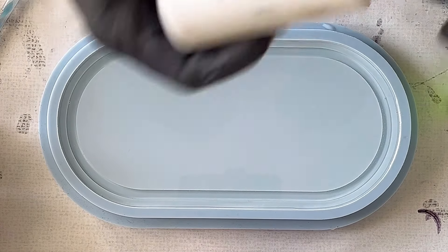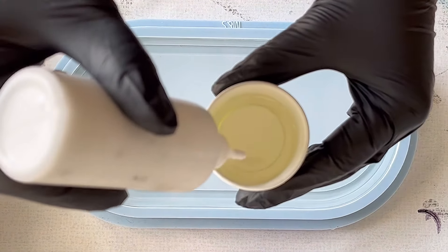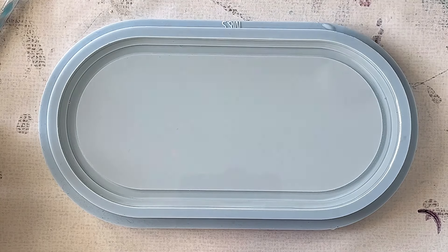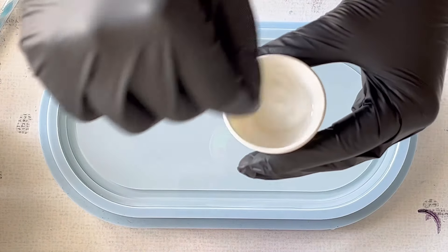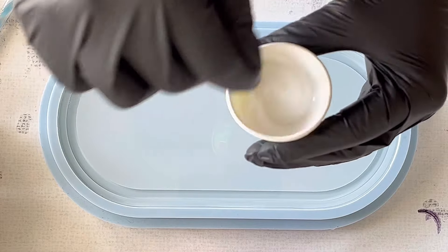Hello everyone, welcome back to a new video. Today I want to pour the trinket tray mold — it's the medium size from Molds and Shapes. I really love these trinket tray molds because they're really high quality, they never change in shape, and this is at the moment the smallest one they have.